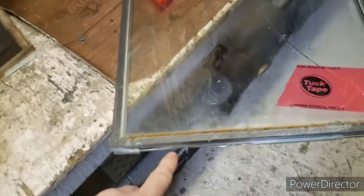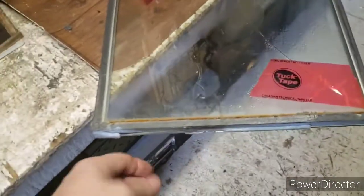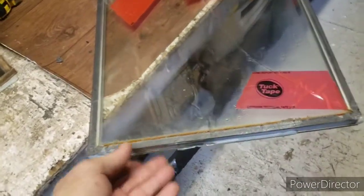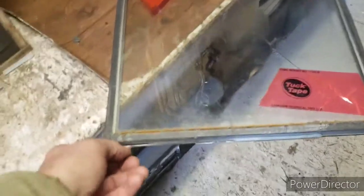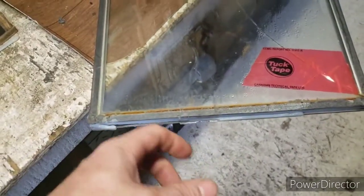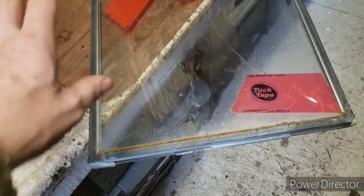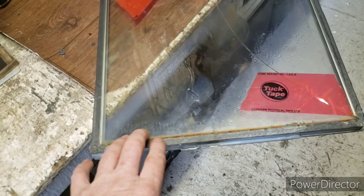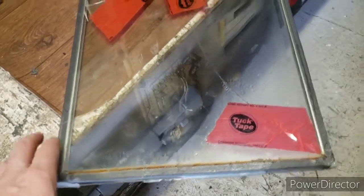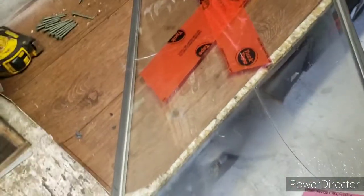On the bottom there are going to be two plastic shims. Make sure you don't forget about those. They might be siliconed in, but take them out, clean them up, and put them back in the same area. Then put your window back in.